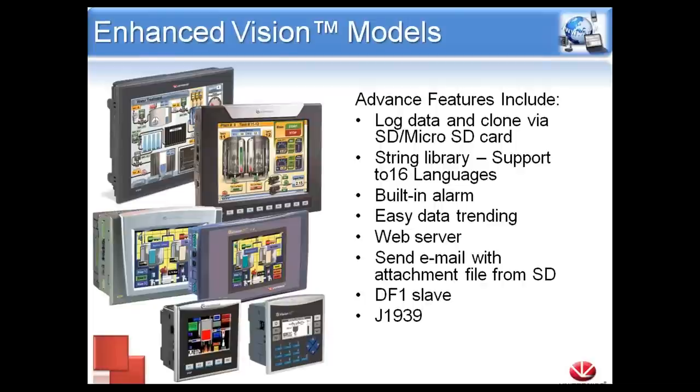Next we're going to talk about the enhanced series of controllers. You'll notice right away the biggest difference is we are now in color, with the exception of the Vision 130. A couple of things you won't notice just by looking at it: we can now use SD cards. Previously, with data tables, we had a finite 120 kilobytes. If we go over that memory, there's no way to add more. However, if you have an enhanced controller, we can pop in an SD card up to 32 gigabytes to store information.